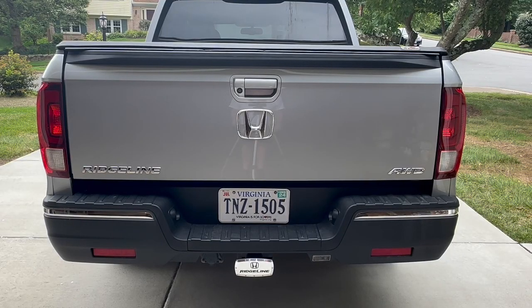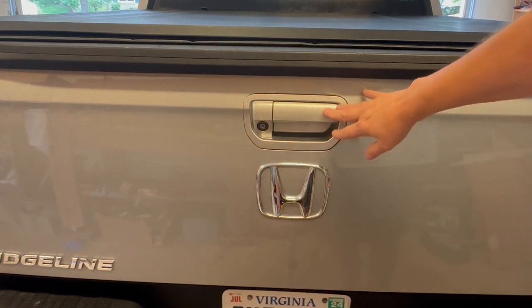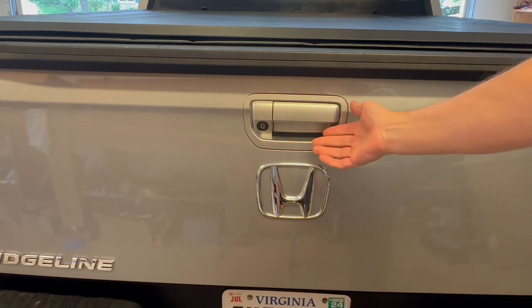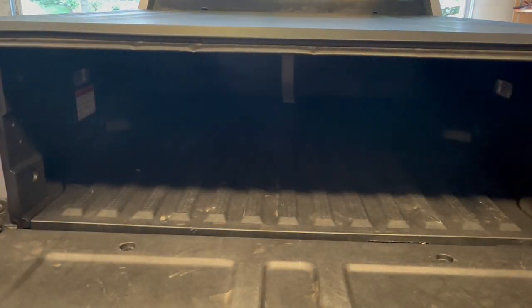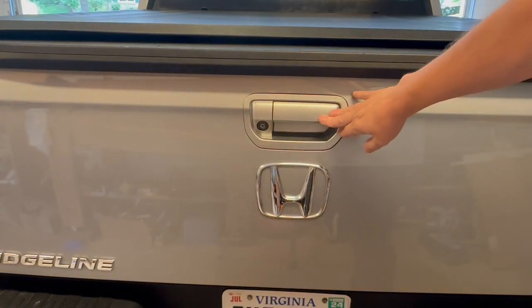Hey, what's up YouTube, DIY Guy here. Today I'm working on my 2017 Honda Ridgeline and I'm going to be installing a locking tailgate. This is a modification you can do on early second-generation Ridgelines — there was no locking tailgate, so anyone can just come up and open the tailgate. There's no way to secure anything, so we want to add a locking capability.